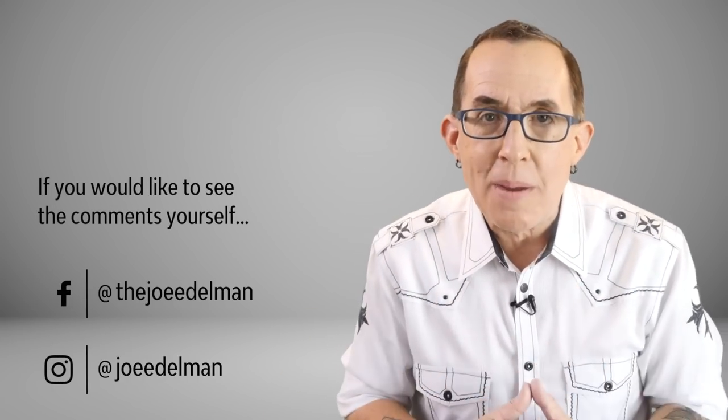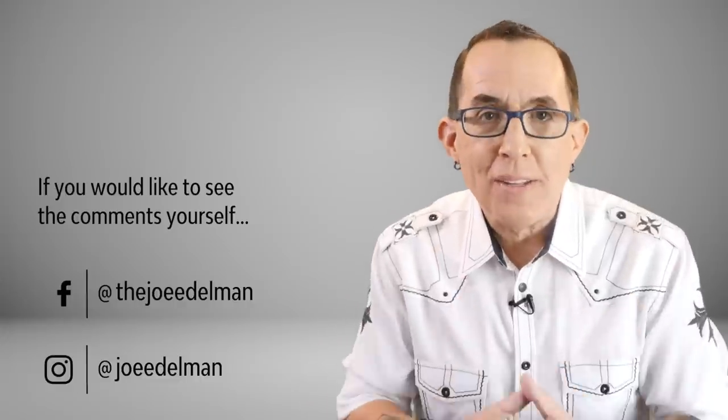I decided to post both shots to Facebook and Instagram and asked people which one they prefer and why. The result was an excellent illustration of a lesson I frequently give to new photographers: as an artist, you have to do what you do to the best of your ability and in a way that motivates and satisfies you. But then you have to be gutsy enough to share it with the world and understand that nobody else will have exactly the same experience with the image as you did creating it — and that's okay. I got a great response and it was split almost 50-50.